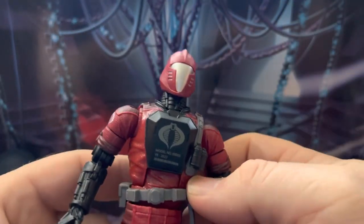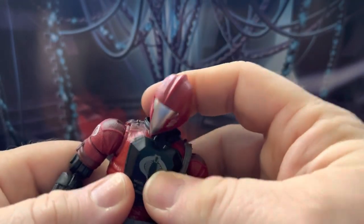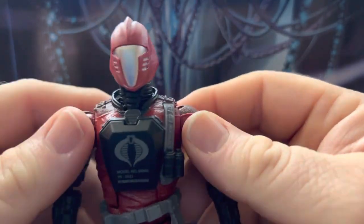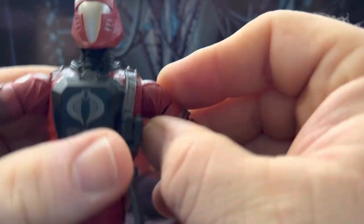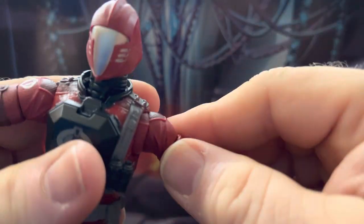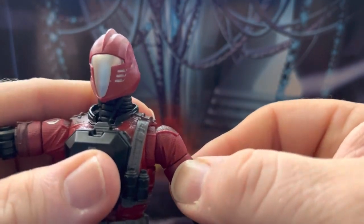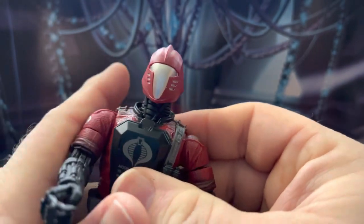He looks just like the other versions of the BATs. He has a double-jointed neck with a 360-degree rotation — you can look down a lot, look up a lot, back and forth. There's a butterfly joint in the shoulders. You could probably do a T-pose, but this arm feels really tight and I don't want to force it too much because this shoulder joint is already really loose on this version.